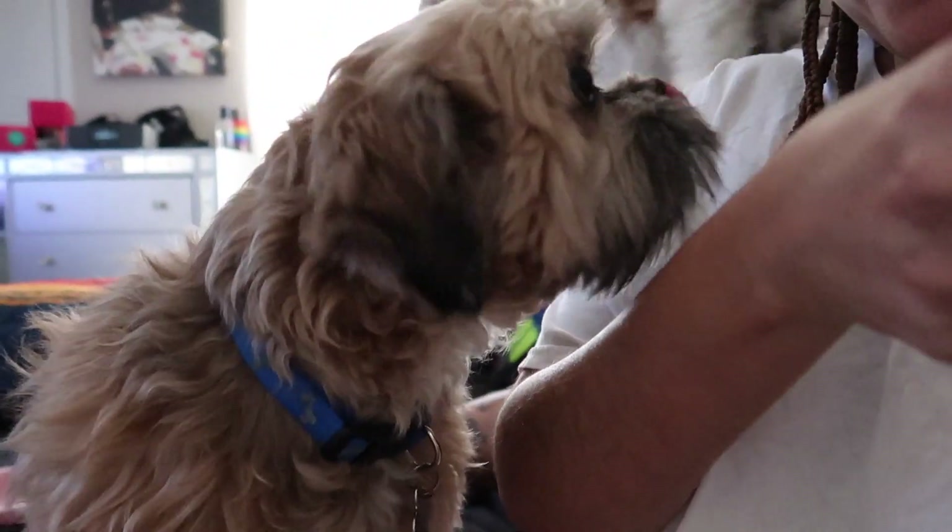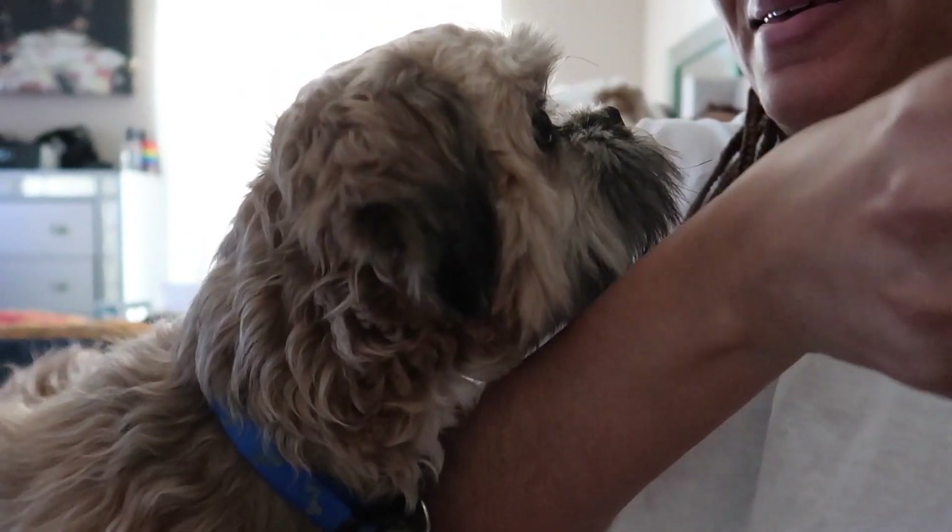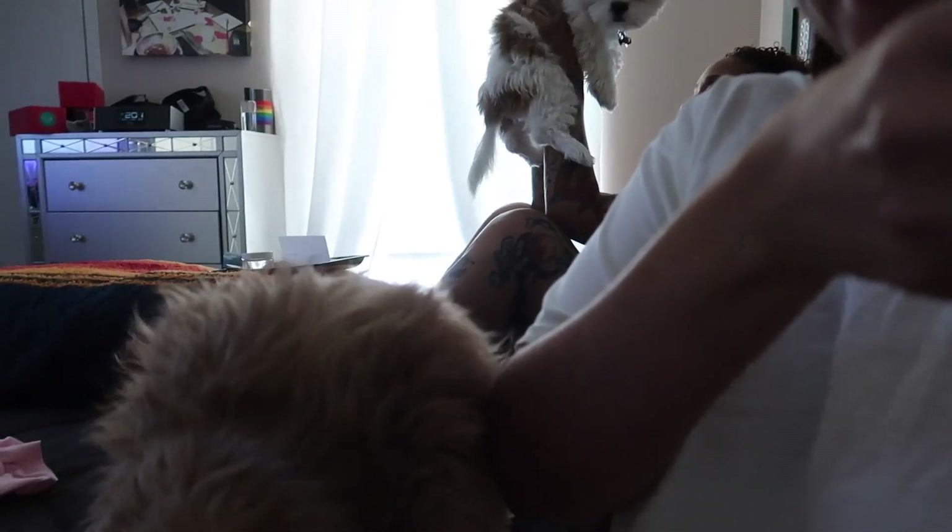Y'all see that? Y'all see the flying puppy? Flying Aya! Hi Blazey, hey Blaze, hey baby. Is he trying to get my drink? He can't have my drink — I think he was an alcoholic in his former life.